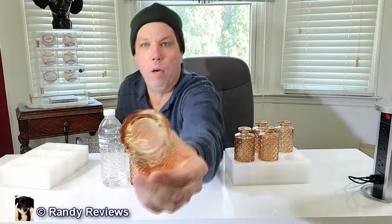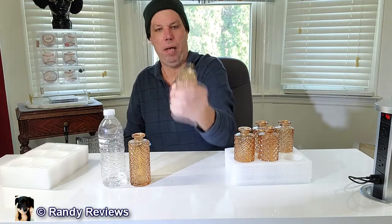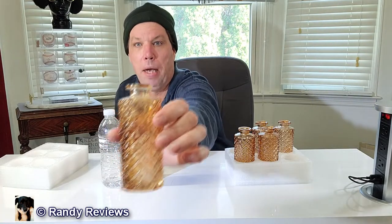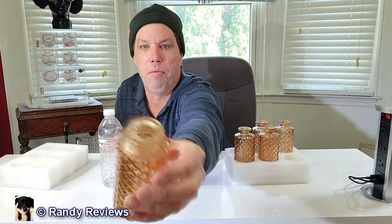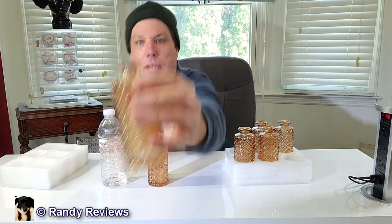These are obviously the amber color. They're very well made, very solid — they got some heft to them. There's a really nice diamond pattern on this particular kind.